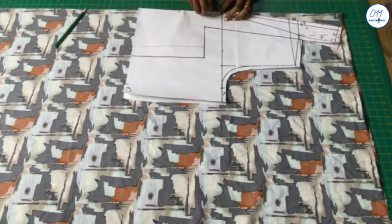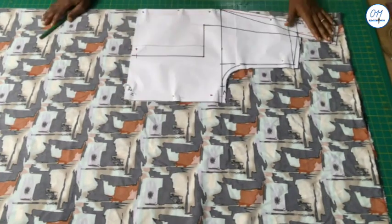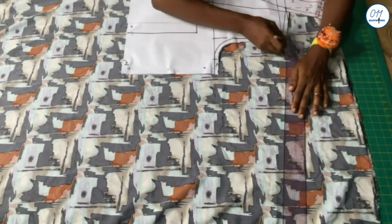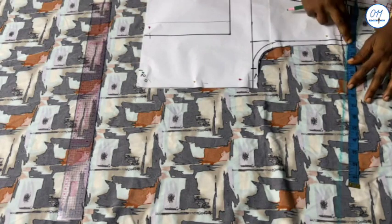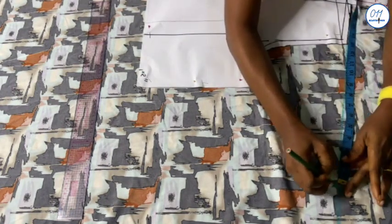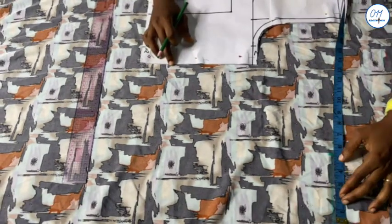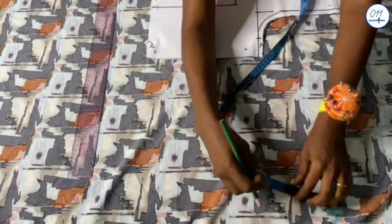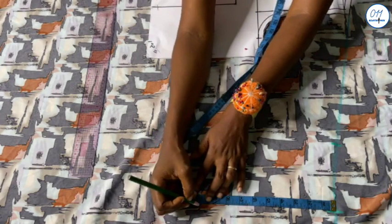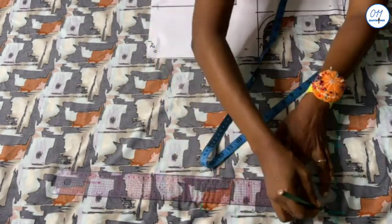With my fabric folded into two selvedge to selvedge I will paint the front pattern along the folded edge of the fabric since the pattern will be cut on fold. I will extend the front shoulder line. I already have half an inch seam allowance on the armhole so I won't add any to the sleeve opening. From the armhole I will measure and mark 13 inches for the sleeve length, then an additional 5 inches for the pleats. From the end of the sleeve I will come down 10 inches — inclusive of seam allowance — for the length of the sleeve opening and square a vertical line downwards.